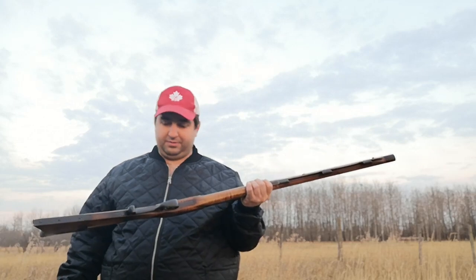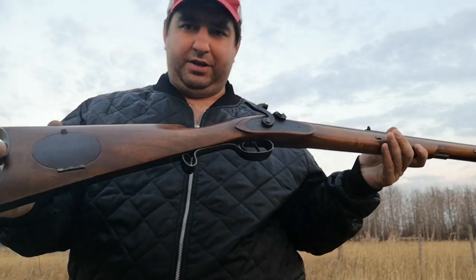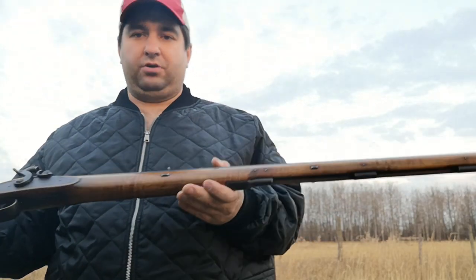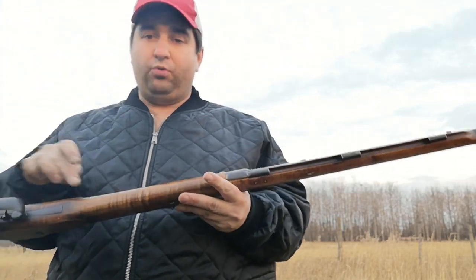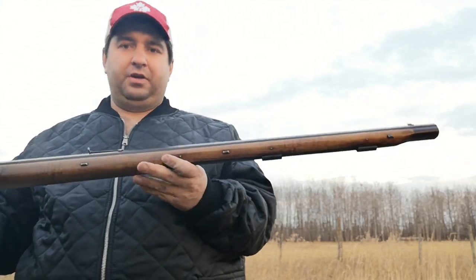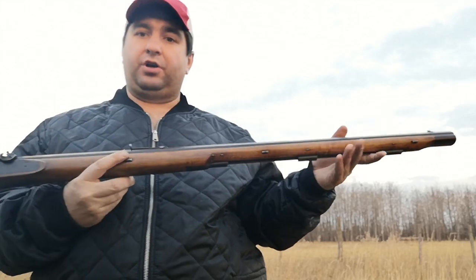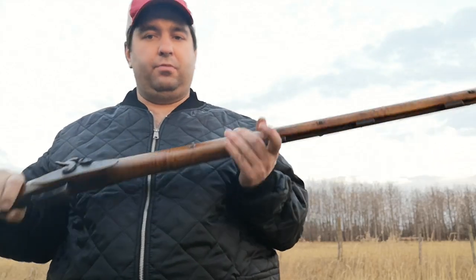Pretty stoked to have it. It's got a fairly non-fancy maple stock — there's just a wee bit of tiger flame in there but not fancy at all. It's got three wedges on the barrel; that's a full-stock, one-piece stock — beautiful.